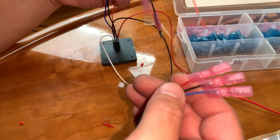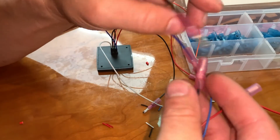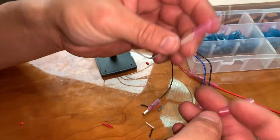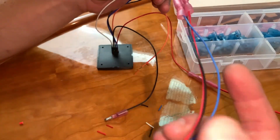Now that that's done, we can go ahead and hook these up — blue to blue, black to black — and remember our white to the sensor here goes to the red. Now we just need to shrink these down.